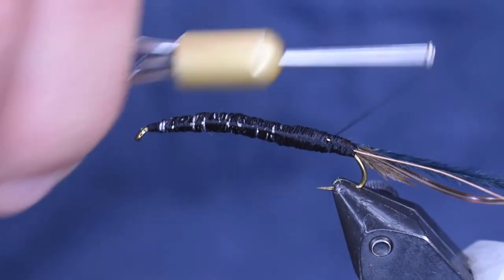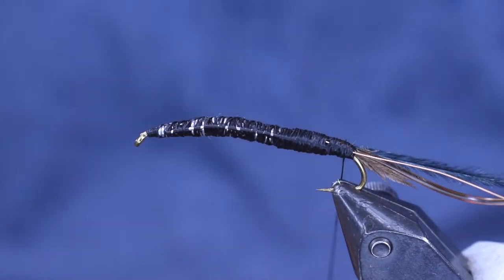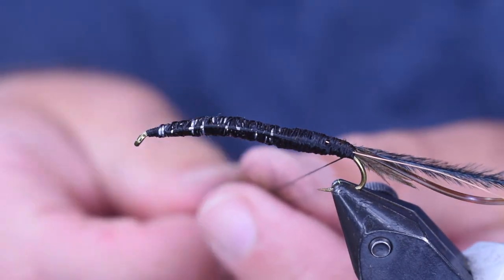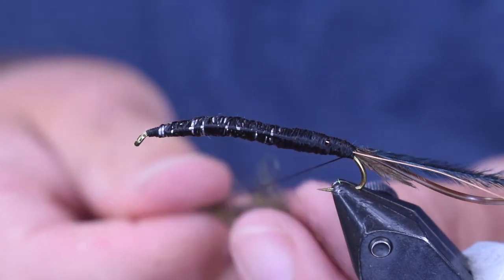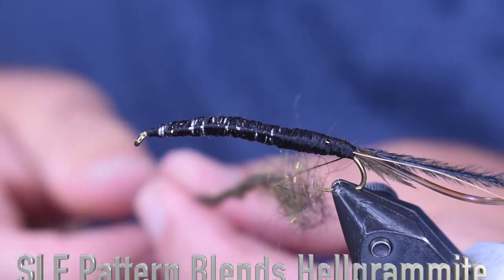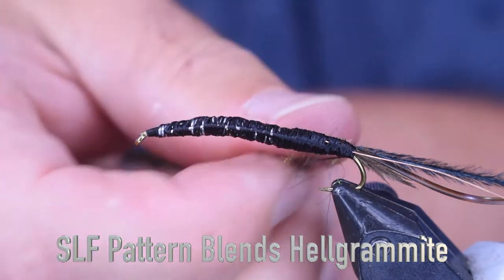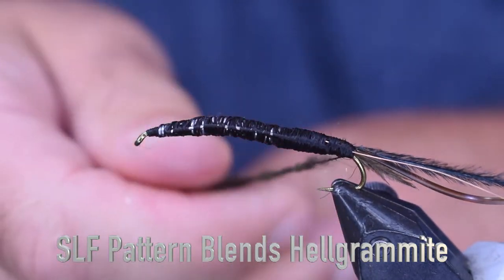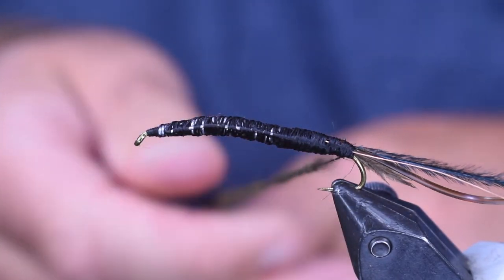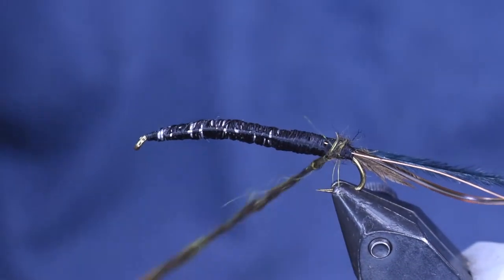Then we're going to add some dubbing. For the dubbing, I'm using SLF Pattern Blends — this is Hellgrammite Keller. You can use hellgrammite, dark brown, black — any of those colors will work fine, whatever you have. This Hellgrammite Keller is black with some olive mixed in it, a real dark olive, which is nice. Hellgrammite is that Keller color — really, really dark, dark olive. It's a natural looking color.